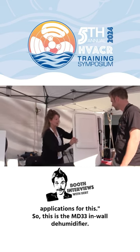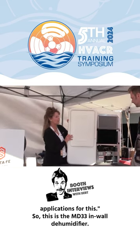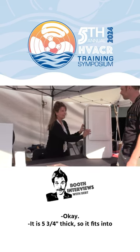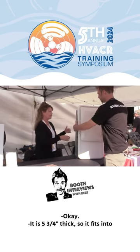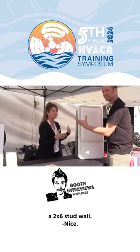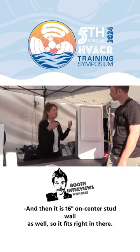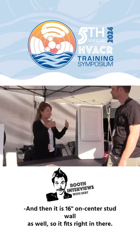This is the MD33 in-wall dehumidifier. It is 5¾ inches thick, so it fits into a 2x6 stud wall, and it's 16 inches on center stud wall as well, so it fits right in there.